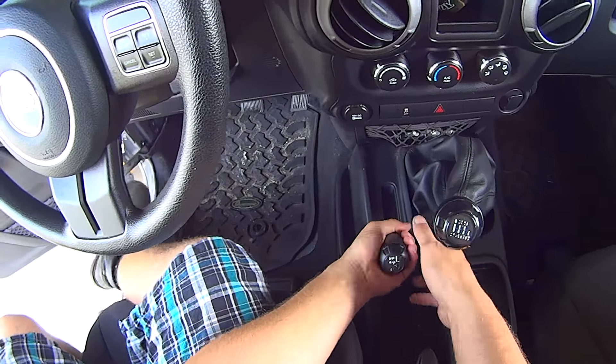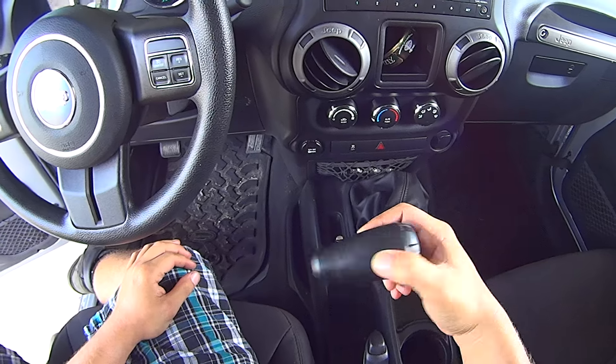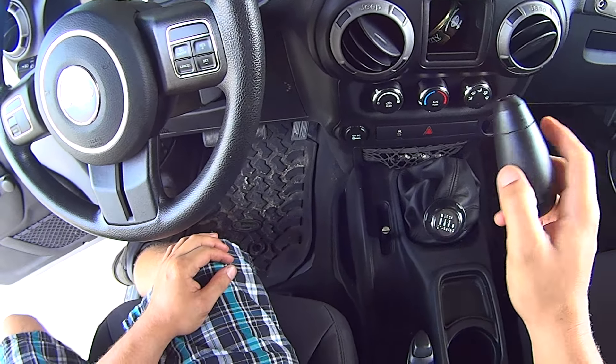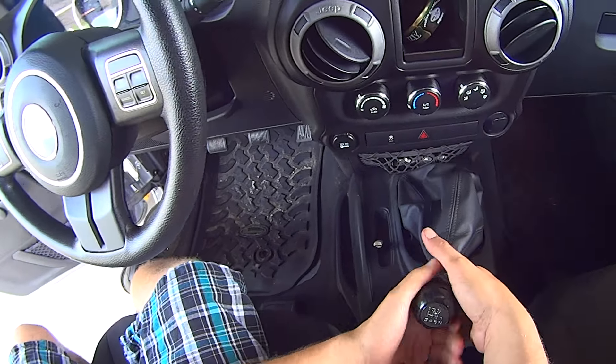All you have to do is pull upwards on it while twisting it back and forth, and it'll come right off like that. Some will be more stuck than others — I just had this one off, that's why it's easier. So I'm going to demonstrate on the main shifter.